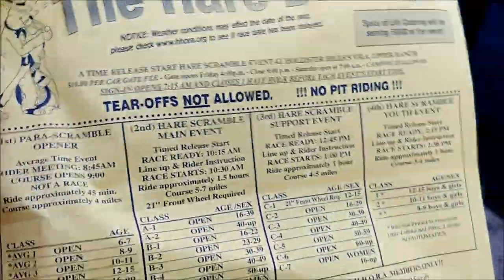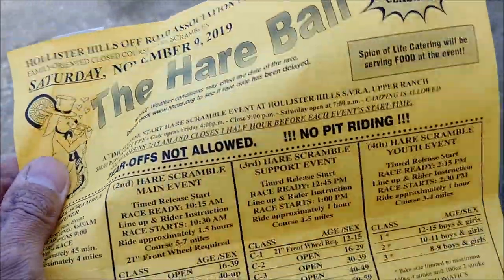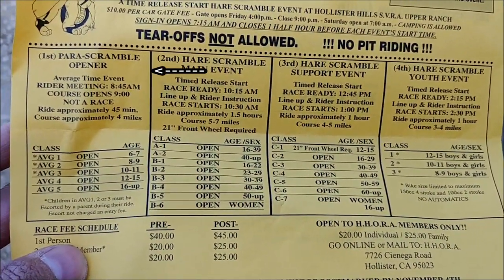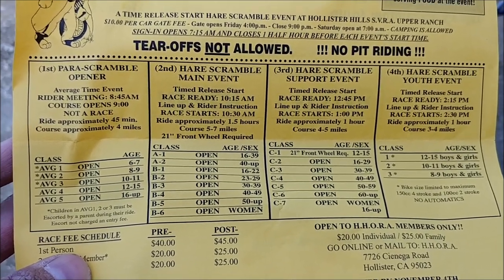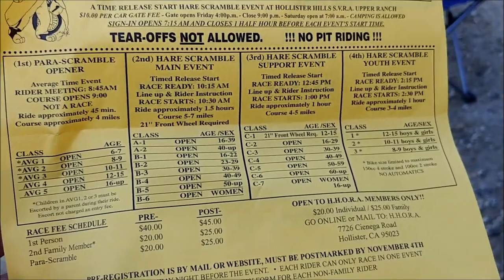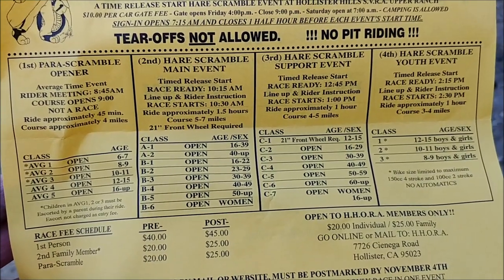Okay, Hazmig here. I kind of crumpled it up a bit. Here we are — this is the Hollister Hills Hairball for 2019, tomorrow. These are the different race events. There's the para-scramble — that's for really little kids, ages 6 to 16 and up. Para-scramble is like a dumbed-down course. And then there's the hair scramble main event — that's the A and the B class.